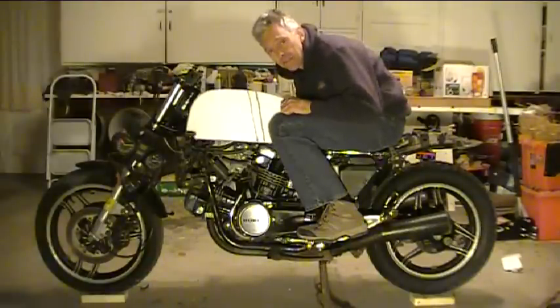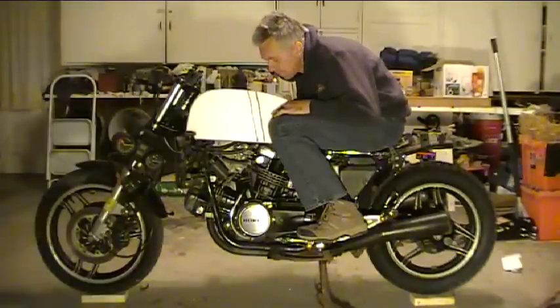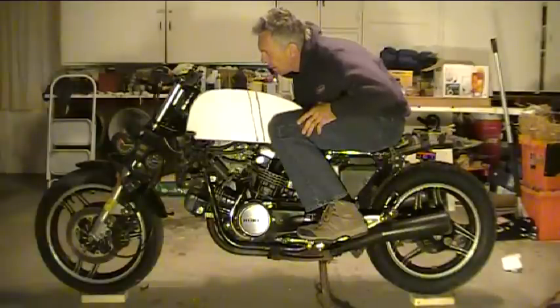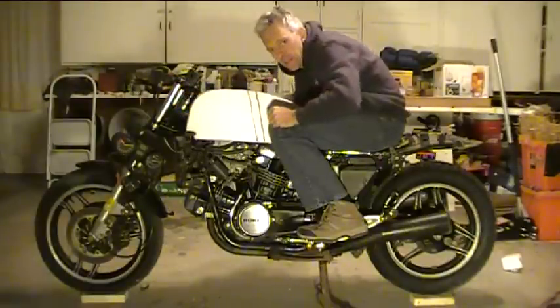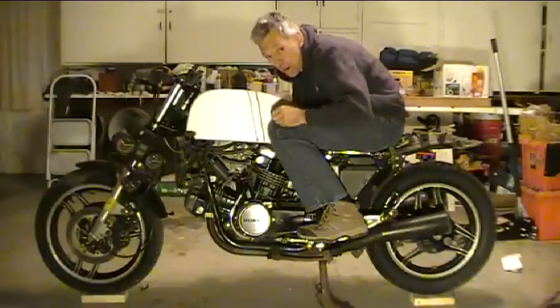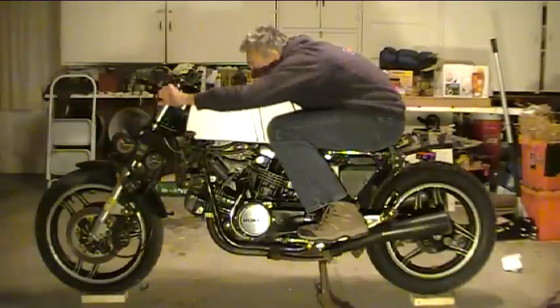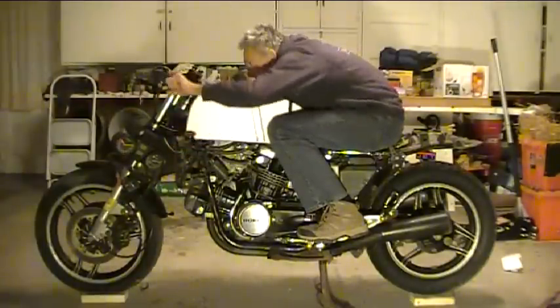That's about it for this video — part one of the 1985 Honda VF700S Sabre cafe conversion. Next time we'll get going on fabricating this gas tank, get started on the seat, and move forward. I've got a few things ordered, but I need to go shopping for more — clip-ons and some other goodies. These tires are junk too, I've got to replace those. Until next time, keep on hacking. This thing's going to be fun.